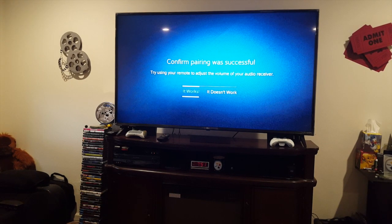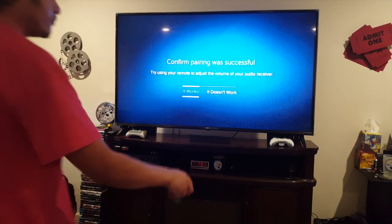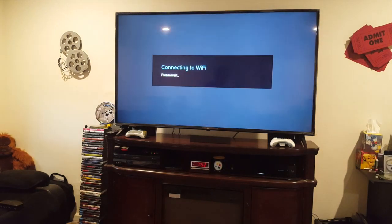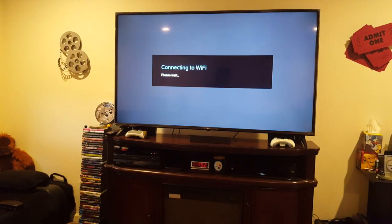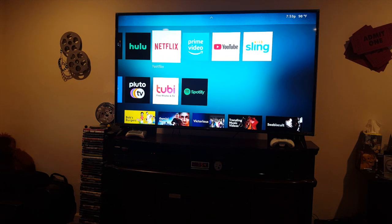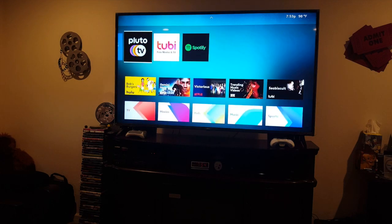Let me turn on my surround sound system. There we go — it works now! Connecting to Wi-Fi. Everything's now installed — we have the audio system set up and the channels look like they're ready.